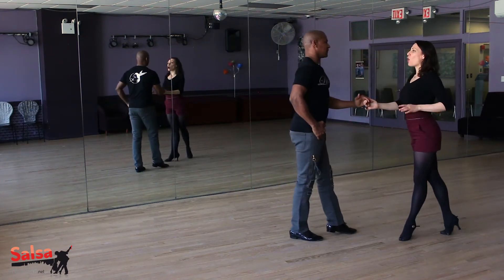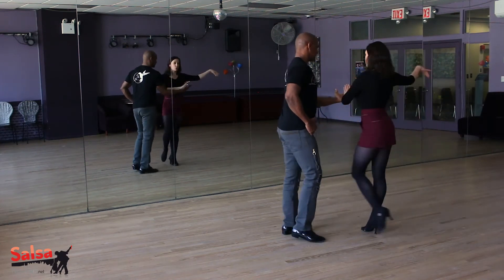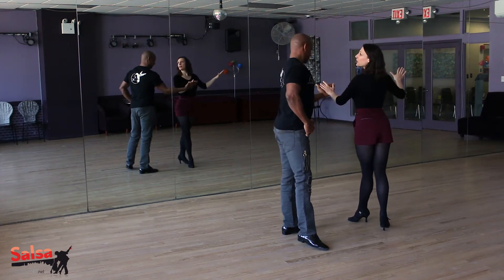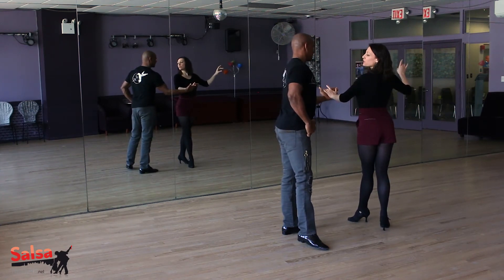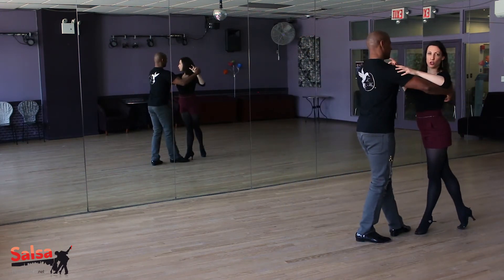Five, six, seven. On the one, the leader will toss the hand for one, two, three. So ladies, I'm going to go palm to palm, and we're going to turn to the left. Five, six, seven. And back into close position.